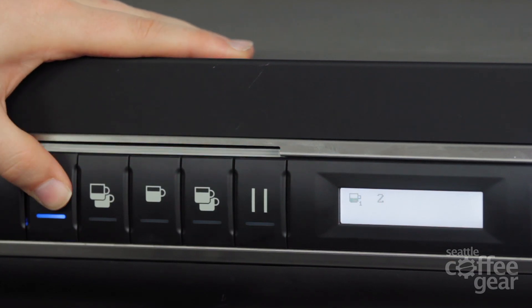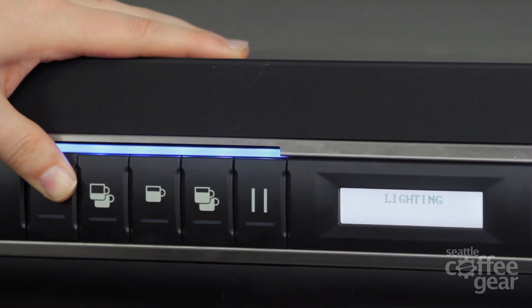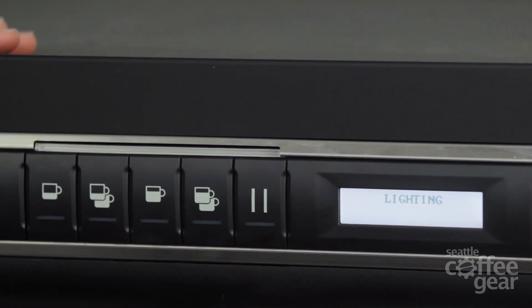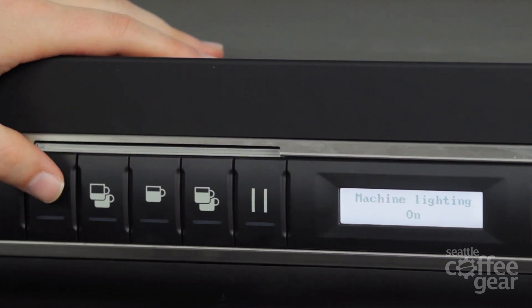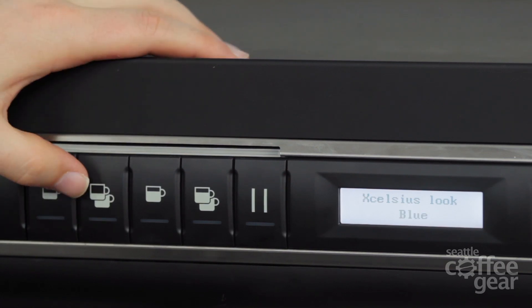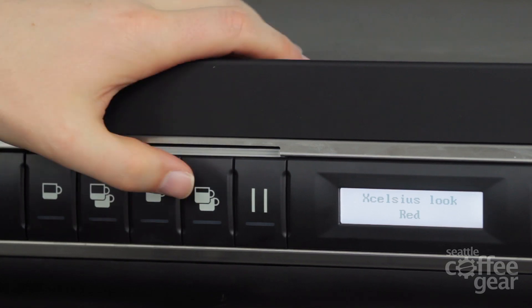Last is this button right here. This is going to take me into — if you will — a manager button. What this is going to allow me to do is make some changes that are not terribly detrimental to the machine; you can't do too much damage through here. In the lighting aspect, I have the Excelsius blue look right now. It basically allows you to change it from blue to red if you like red. We'll go ahead and leave it at red — I like red a lot better than blue.